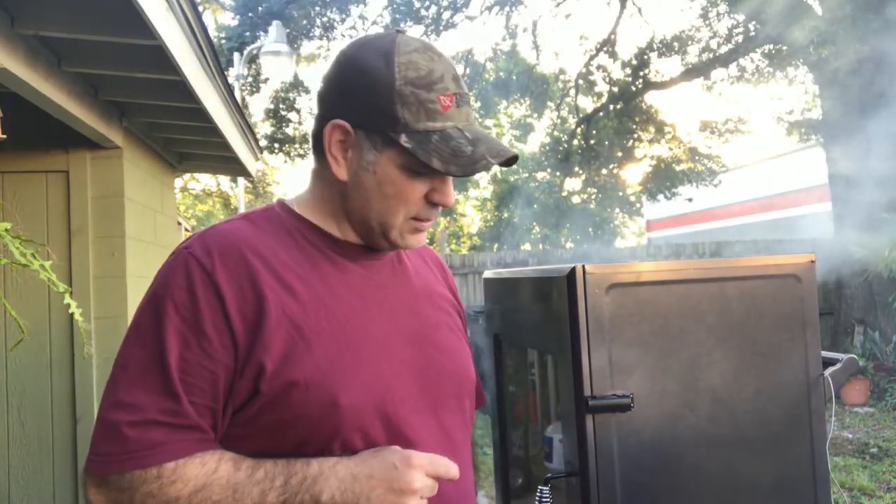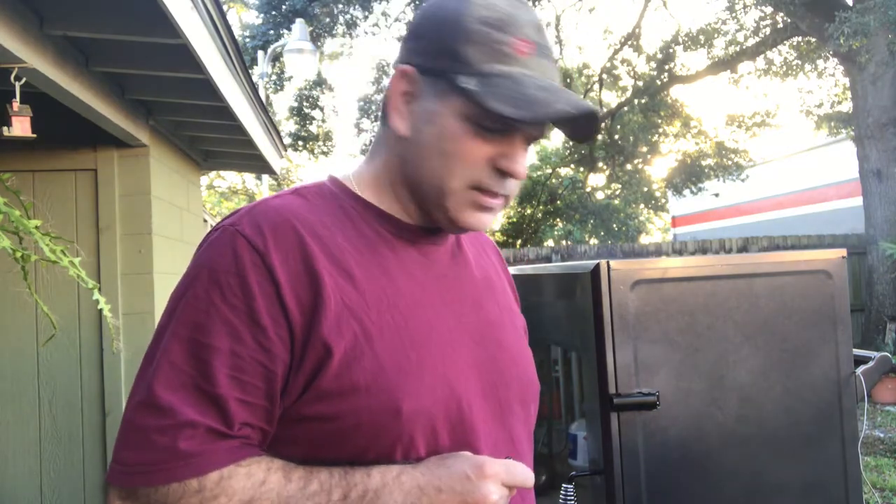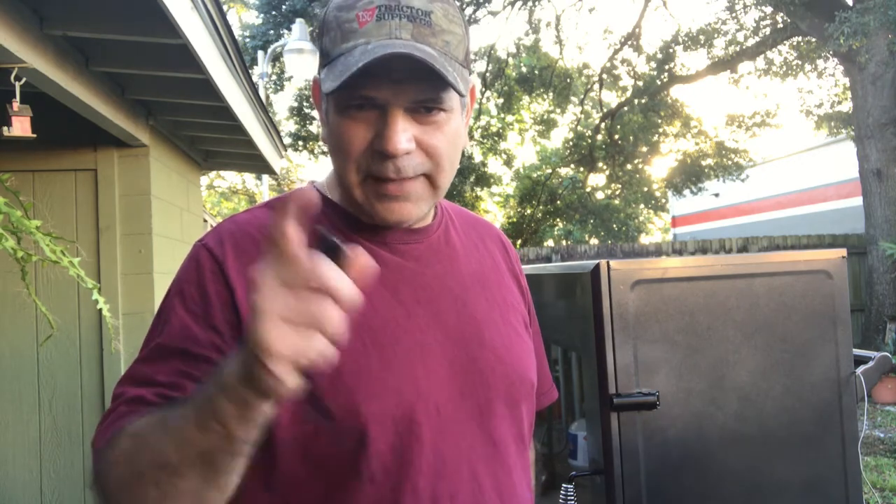Morning guys, JP Barbecue here. I want to show you what these briskets are starting to look like — they've been smoking all night long since about midnight, so they've got about a good seven and a half hours into the smoke. You can see it's putting out a lot of smoke. We're also going to go ahead and throw these spare ribs in there — spare ribs usually take about six hours to smoke, so we'll throw them in now so they'll be ready this afternoon.